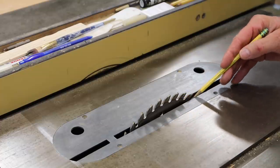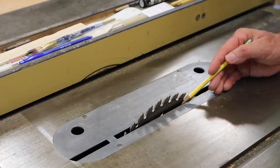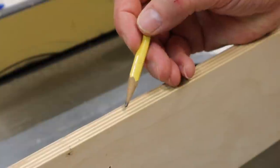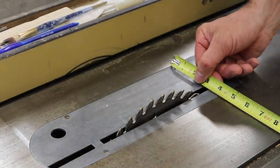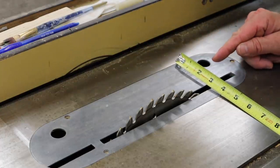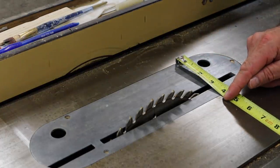My favorite material for table saw inserts is half-inch Baltic birch plywood. It has multiple veneers, it's very strong, very stable, and has almost no voids. The first step in making the insert is to rip the half-inch plywood at the width of the factory insert — in this case, four inches.